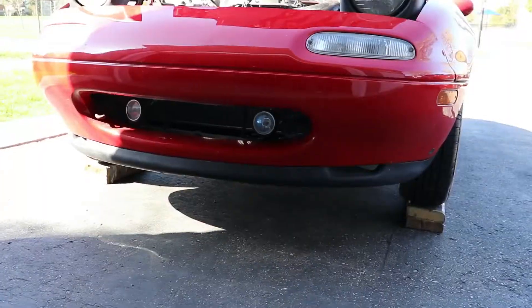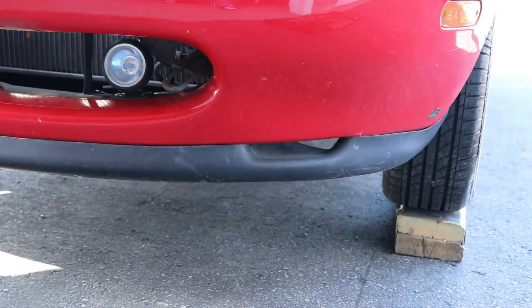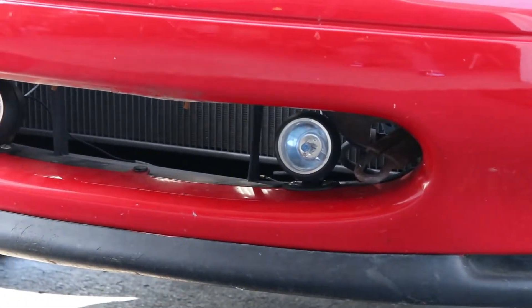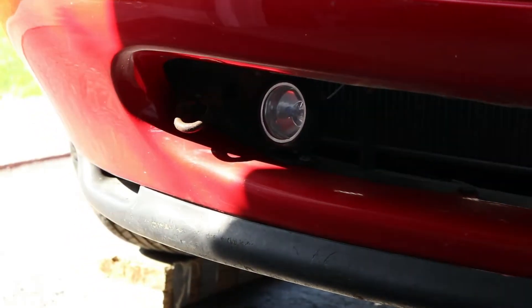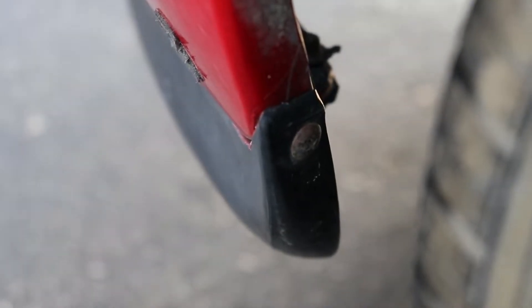Hey guys, welcome back to another video. We're finally getting started on the Miata build, and today we're gonna be taking off the front bumper and the front lip. This car has a lip on it and fog lights that are just screwed into the bumper, so we have to take those off first. There's one screw on each side, so let's take those off first and then we'll see what else needs to be taken off.